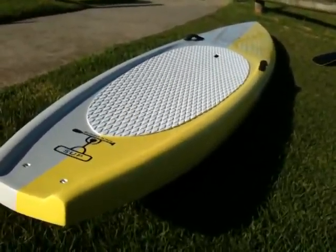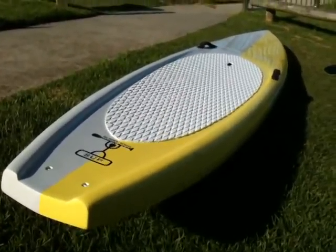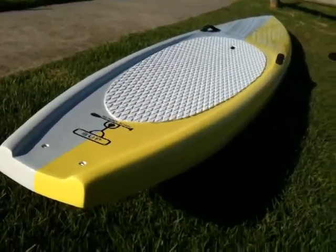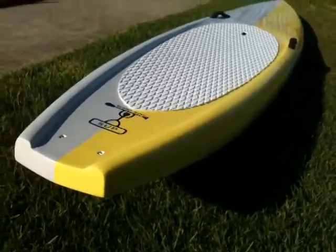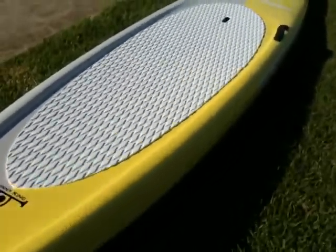Hey guys, we are so pumped to be releasing a new Sunny King 12 foot 6 Elite stand up paddleboard racer. I've worked on this for many months with many prototypes and this is what we've come up with.